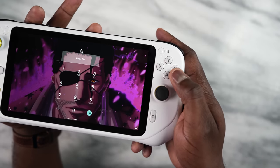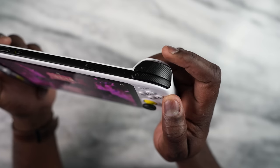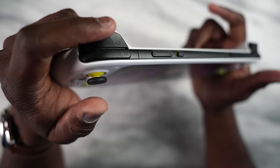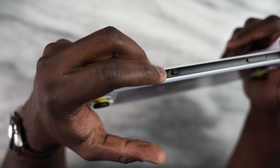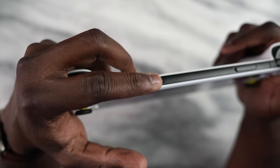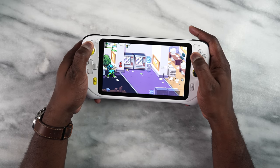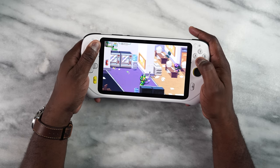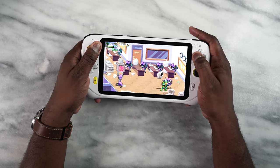Let's talk about the feel first. It's very comfortable. The D-pad, the joysticks, the buttons feel really nice. Shoulders and triggers are good, and it rests comfortably in your hands. I enjoyed using this as just a dedicated gaming device when I actually went on a trip. This is a game streaming device first before anything else, so let's talk about what it actually brings to the table.